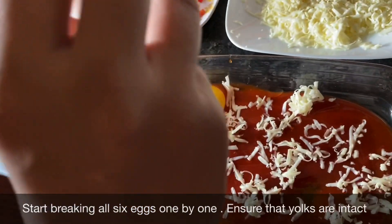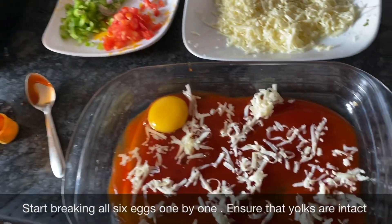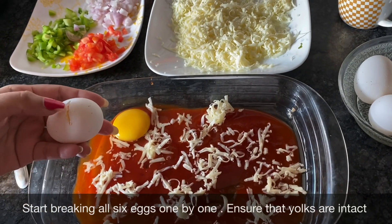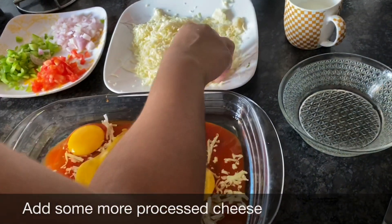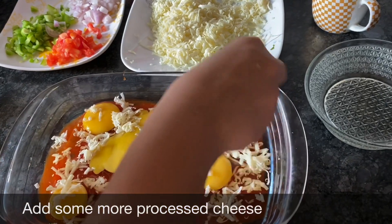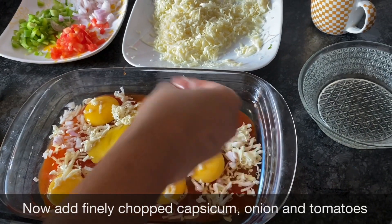We'll try our best that the yolk doesn't break and it comes out smooth and clean. You can do seven, eight, or nine eggs. Put a little bit of cheese on top. Now I've added the veggies — I used onion, capsicum, and tomato.